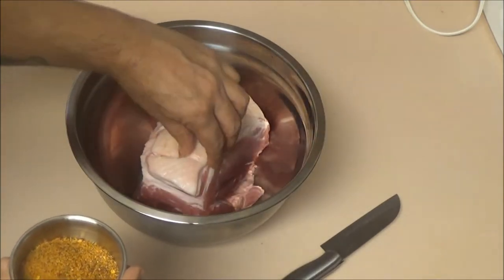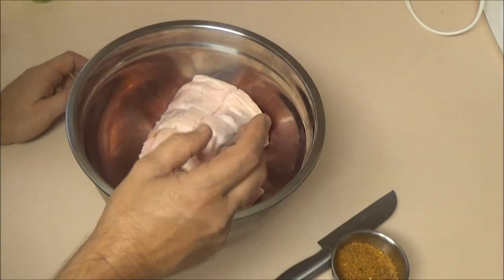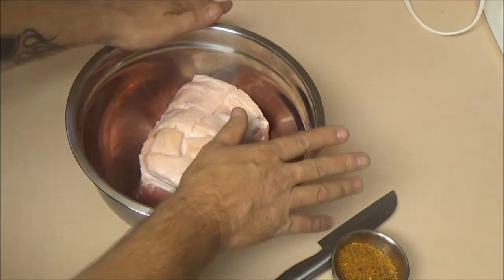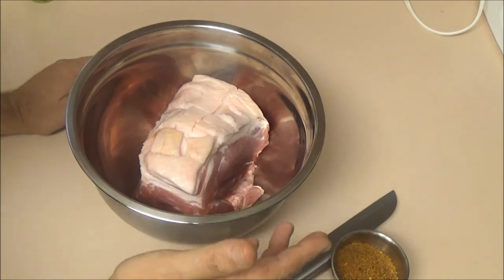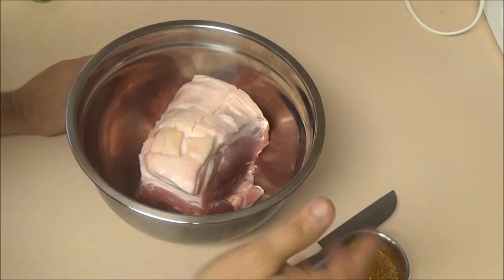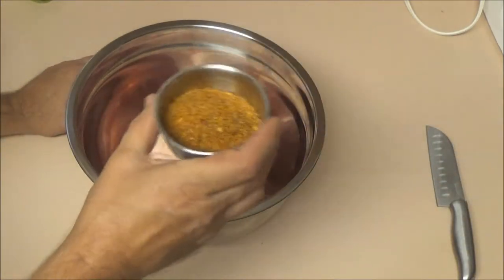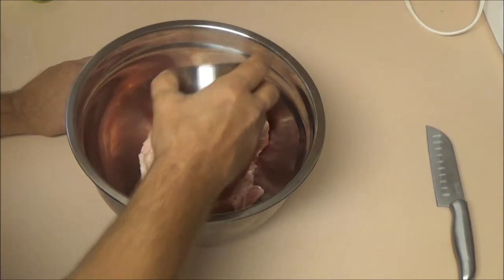A lot of people like to take some brown sugar and salt and put it on there, but with my sugar levels being high — the other day it was over 250, yesterday it was down to about 150 — I'm just going to use a dry rub on it. I'll show you what I made my rub out of.